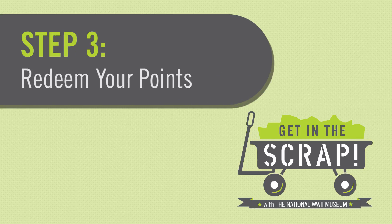Step 3: Redeem your points for cool prizes for your students. You can even earn your class a Get in the Scrap banner.